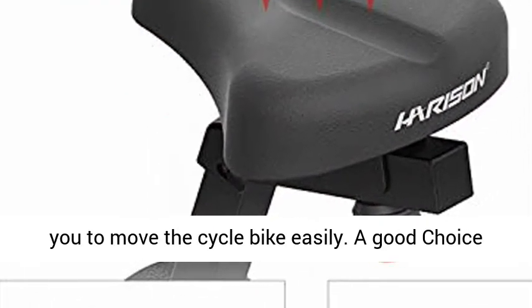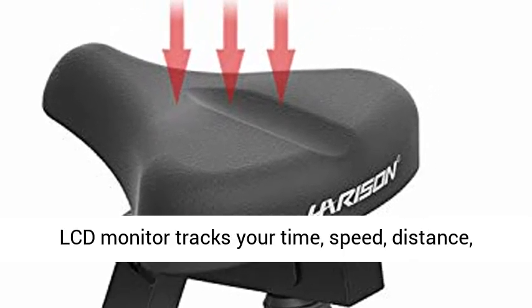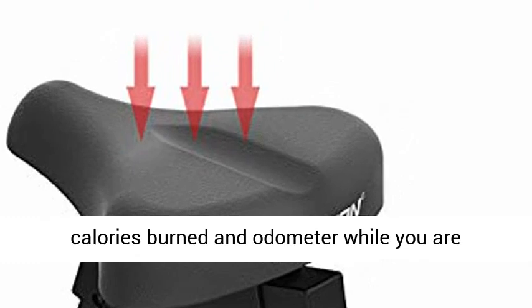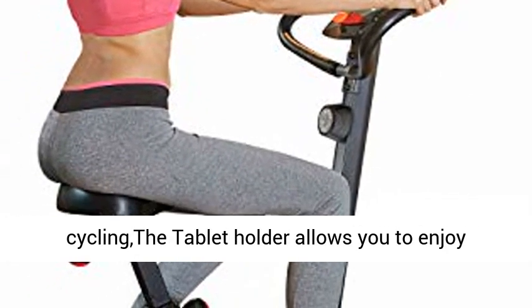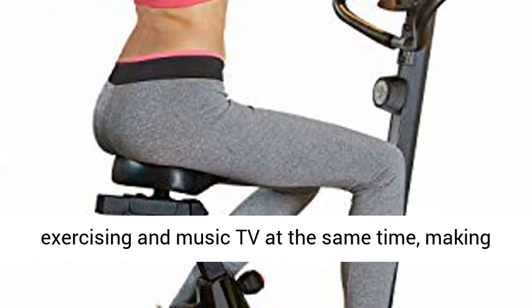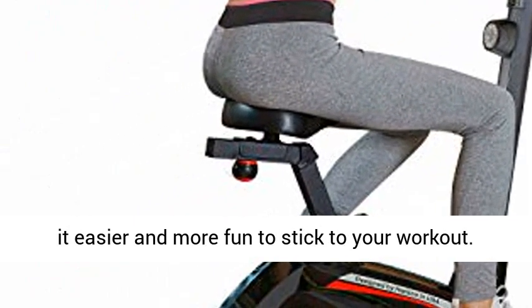A good choice for family workout. LCD monitor and iPad holder — the LCD monitor tracks your time, speed, distance, calories burned, and odometer while you are cycling. The tablet holder allows you to enjoy exercising while watching music or TV at the same time, making it easier and more fun to stick to your workout.